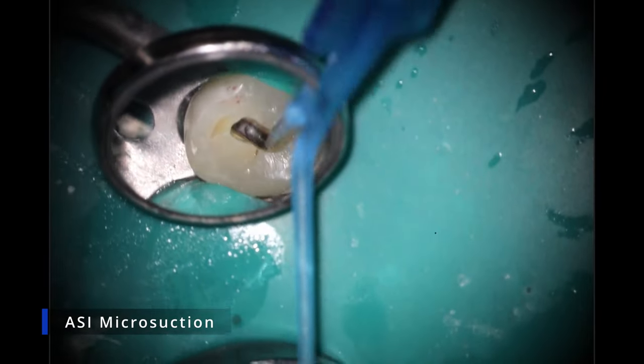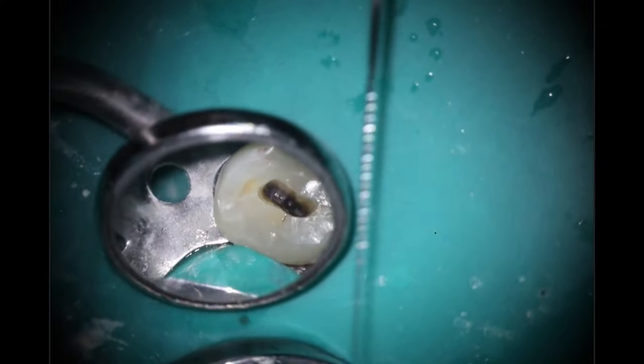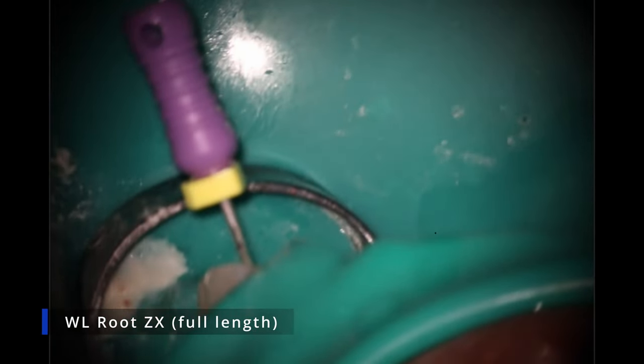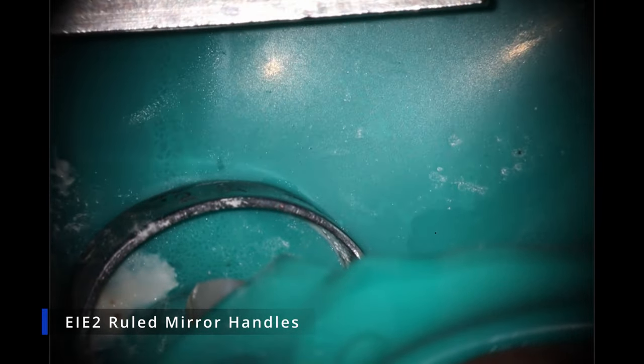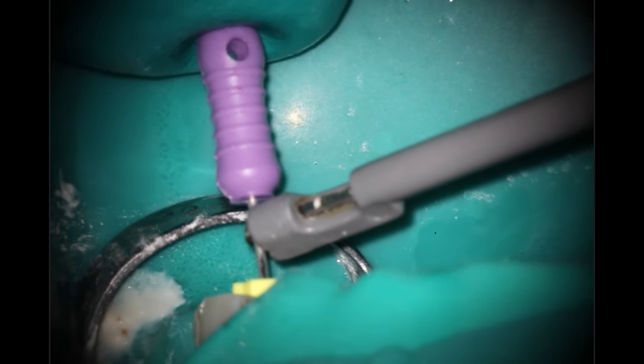We're ready to get length — we've figured out how many canals there are, cleaned up the top part, and it is length time. For length, I like to dry it as best as possible using that micro suction. I'm using the Root ZX from Morita with a 25-length 10K file to get length. I like to go to full length — pulling right back from where the red indicator is. I found that the 0.5 back can be very variable, and the zero tends to be the most accurate. My lengths have been a lot better since making that change recently.